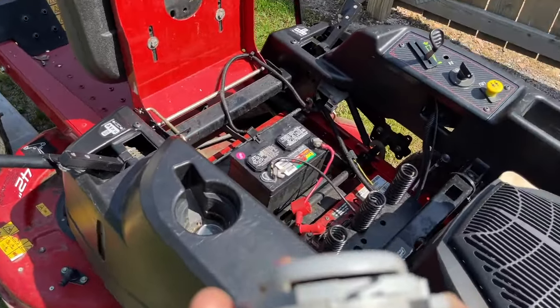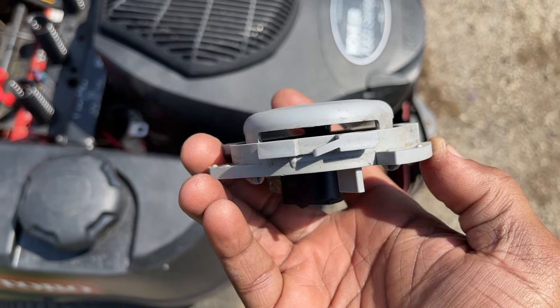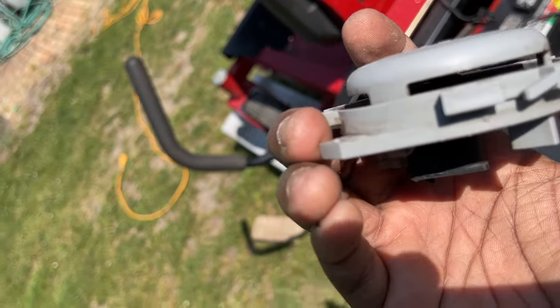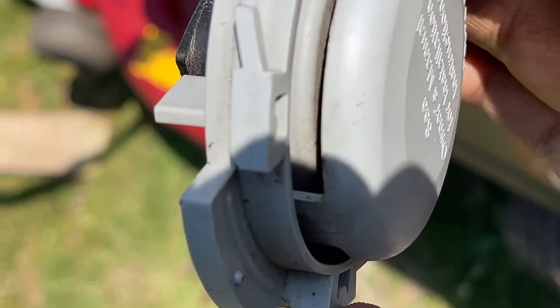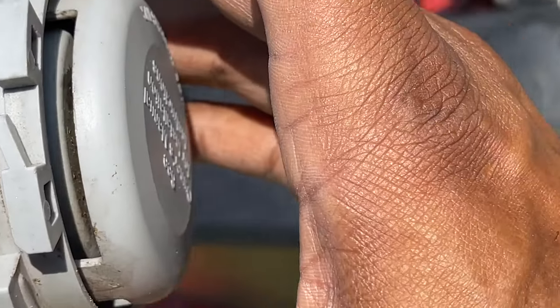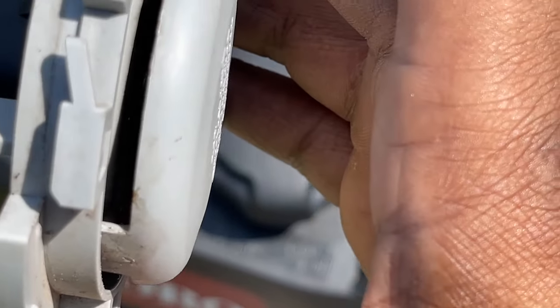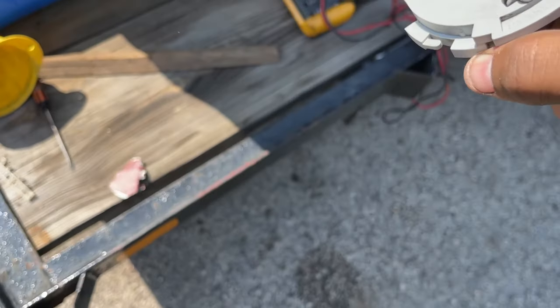Maybe I can clean it, because I do see some rust down in there between the spring. Let's clean this real quick — maybe that'll help. I don't know if you guys can see it, but there's some rust. Let's try to clean it, but let's test it first.